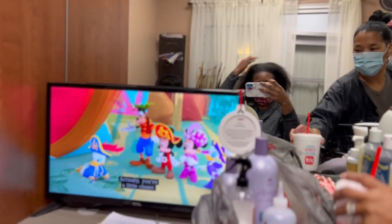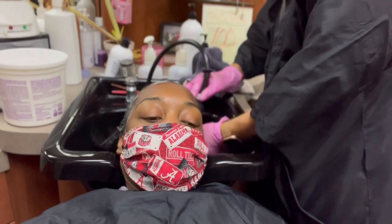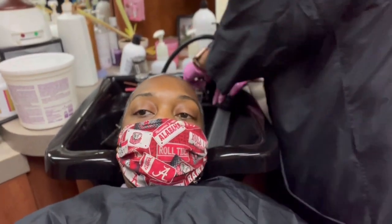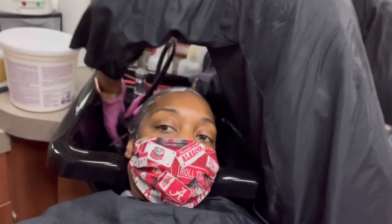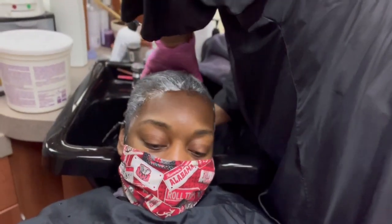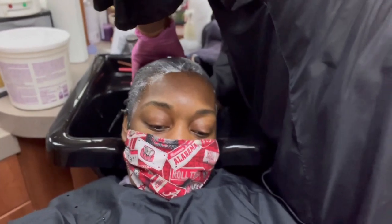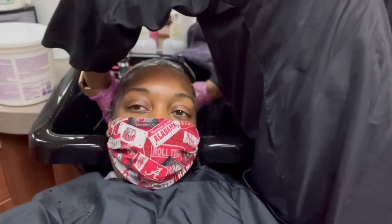Today I'm getting the Design Essentials relaxer. I normally switch between Design Essentials and Affirm — I really don't have a preference because they pretty much do the same thing. I don't recommend Affirm if you have very thin hair though, because it works very quickly and gets the hair very straight, so you have to work kind of fast. But if you use it right, I love it.